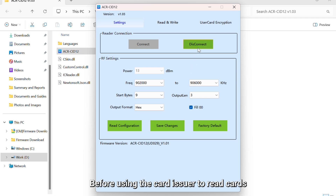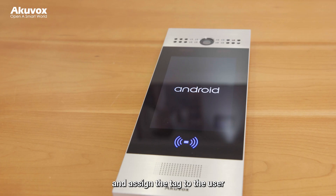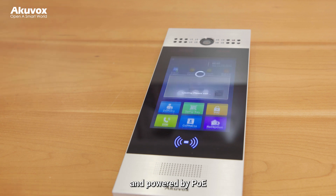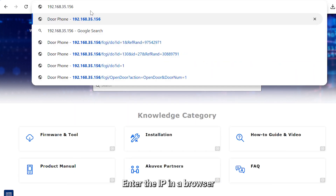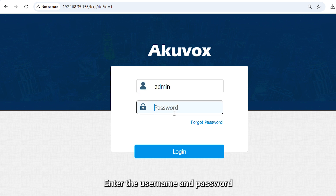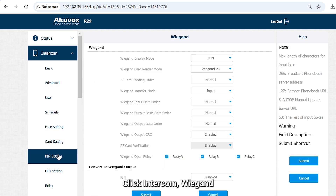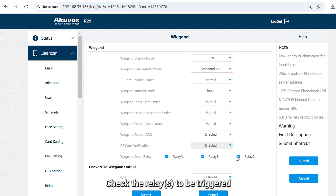Before using the card issuer to read cards, disconnect the software. Next, we need to set up the door panel — configure Wiegand and assign the tag to the user. The door panel R29s can be networked and powered by PoE. Find the device IP by IP scanner on the same network. Enter the IP in the browser, then enter the username and password — if it is a new device, both are admin. Click Intercom Wiegand and set the Wiegand card reader mode the same as the Wiegand format set in the ACR CIP-12. Here we choose Wiegand 26. Check the relays to be triggered.